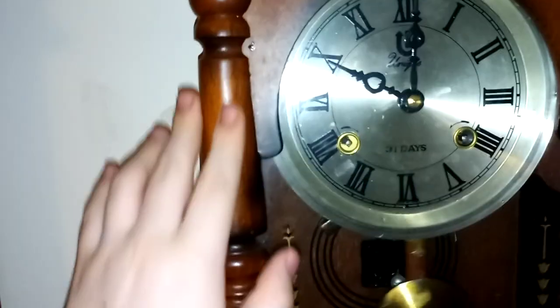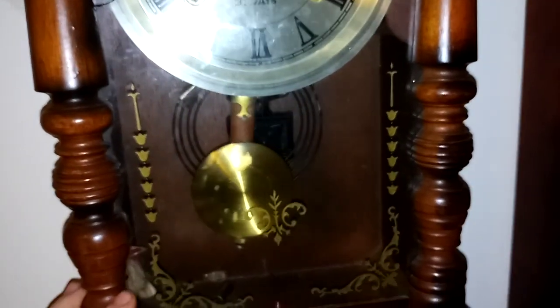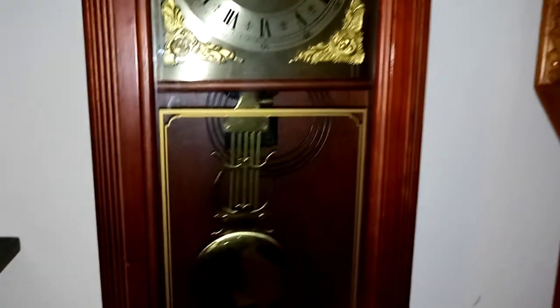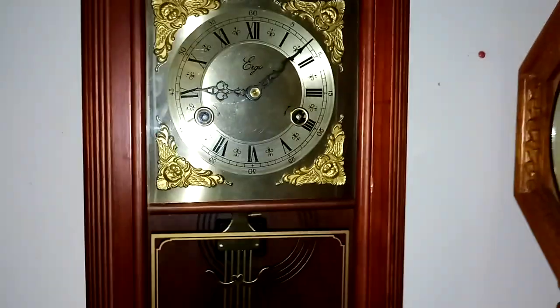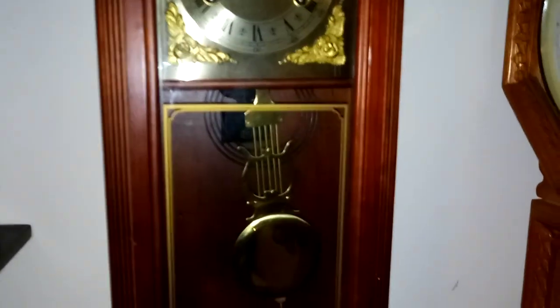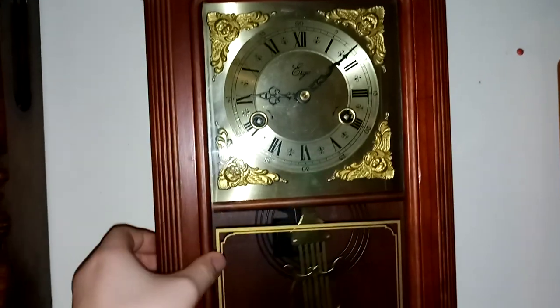I also love the design on this one too — it's very nice. Our last one on the mechanical clock list is probably the newest one. This is my Ergo. It's a medium-sized one and it's very nice.